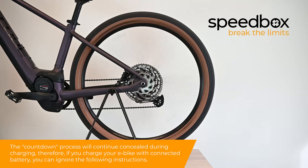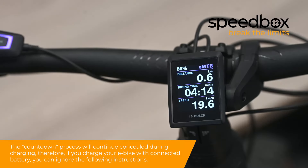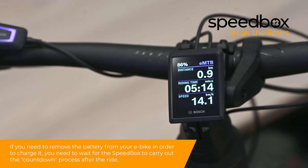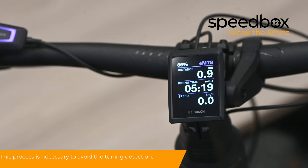The countdown process will continue concealed during charging. Therefore, if you charge your e-bike with the battery connected, you can ignore the following instructions. If you need to remove the battery from your e-bike in order to charge it, you need to wait for the Speedbox to carry out the countdown process after the ride. This process is necessary to avoid tuning detection.